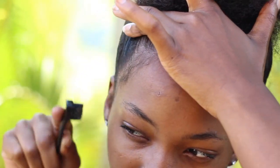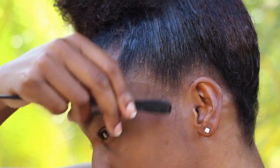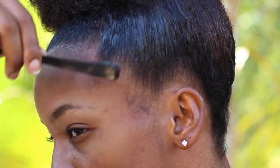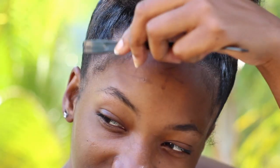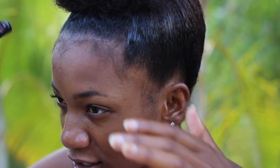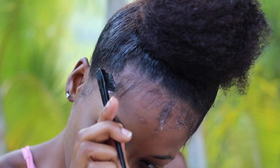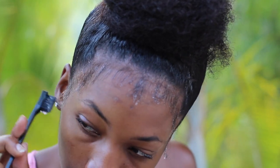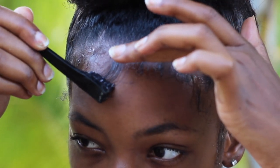First, brush out all the baby hairs all around your hairline. This helps you plan out exactly how you want to style them and what you want or don't want. Then get the gel and lay it on the baby hair. You can decide if you want to use the brush side or the comb side — I usually use the brush side.